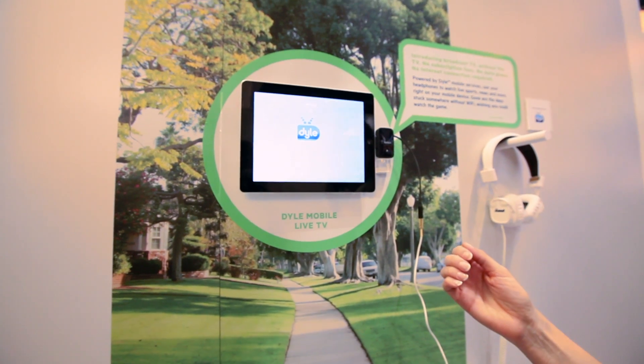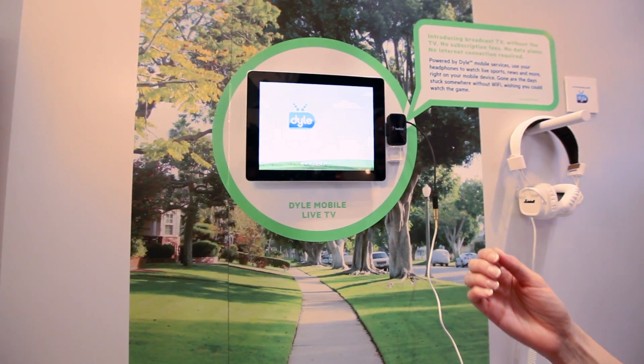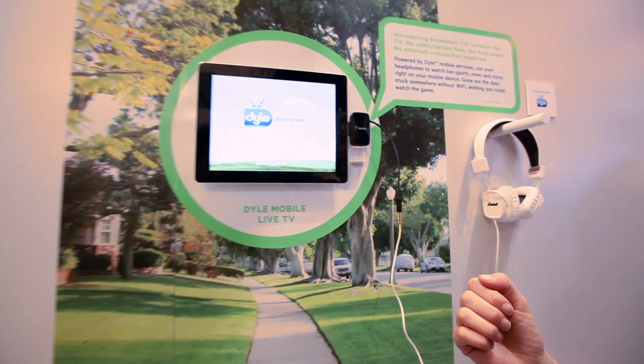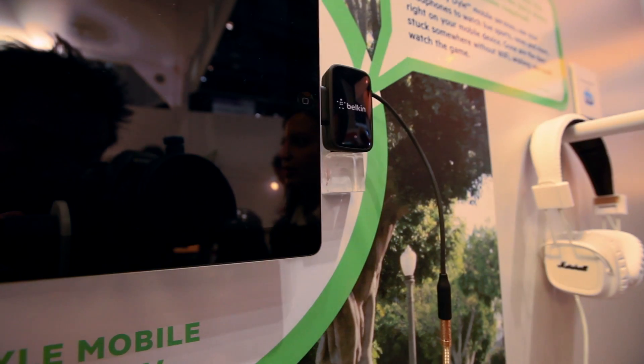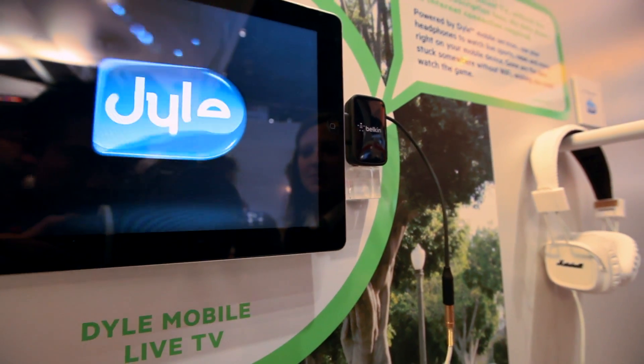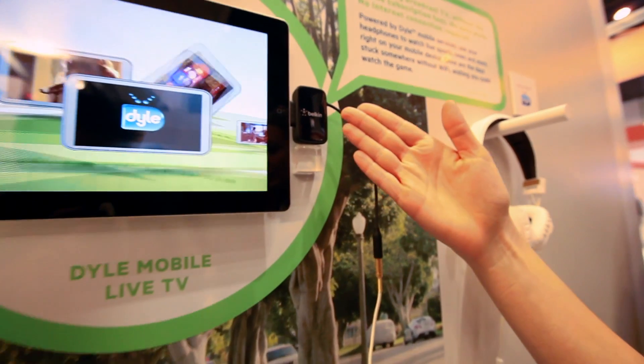We entered into a partnership with a company called MCV. They are the content producers behind Dial. It's a conglomeration of Fox, NBC, some other major broadcasters, Telemundo, Univision, to name a few. There are about 16, and we're going to be making a product that will look similar to this.